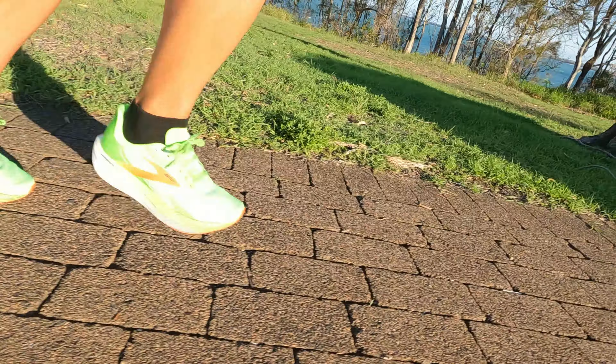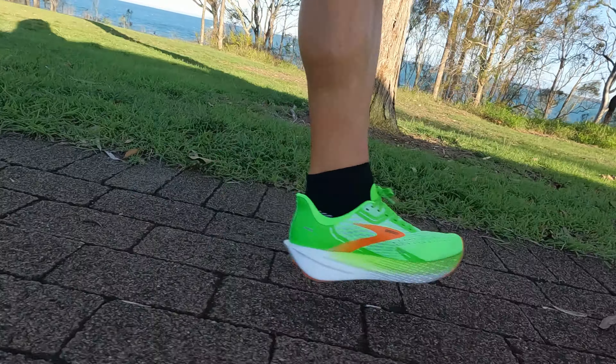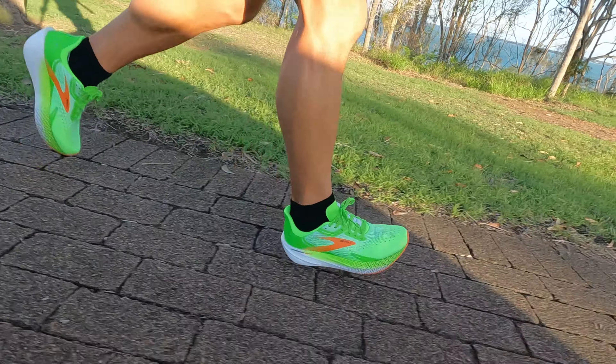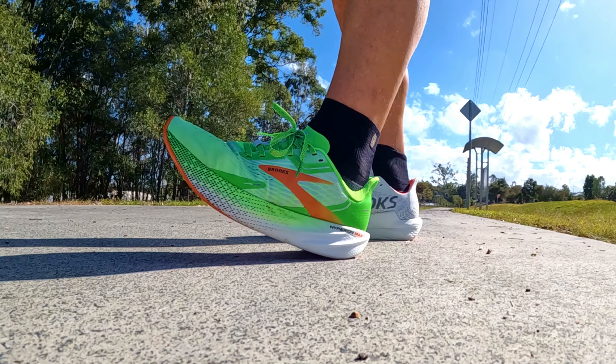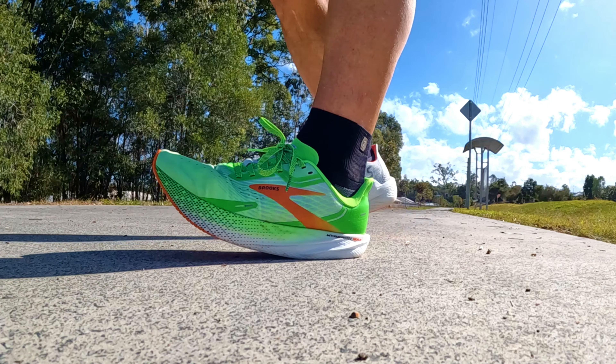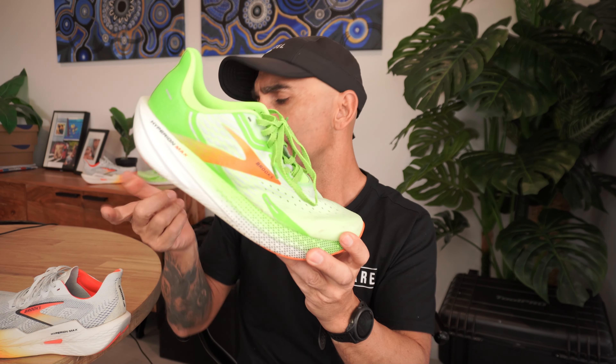In terms of ride, the V1 delivers a responsive, quite firm ride. You get a lot of road feel in this shoe, but you feel very natural — it doesn't feel stiff or unnatural like a lot of stiff rocker shoes. Very natural, very snappy, very responsive. There's no squish, no softness, and for me there's no bounce out of this shoe — just really firm, responsive, and snappy.